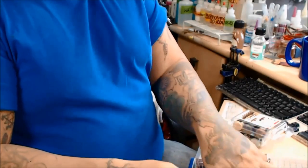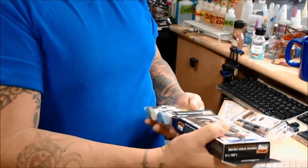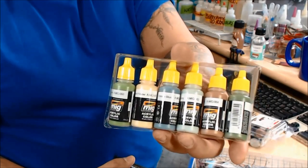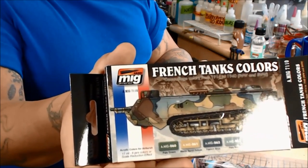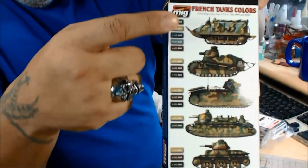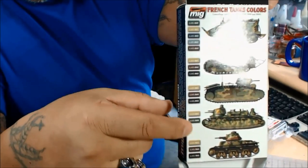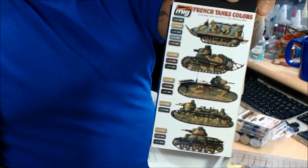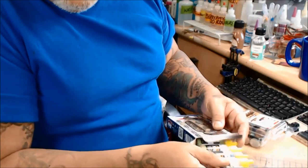He also sent me some of these — there are six of them in here — and these are French tank colors. It gives you call-outs on how to do specific colors, which I think is pretty cool. On the side you have the call-outs. I think that's pretty damn cool, I can't wait to use them.